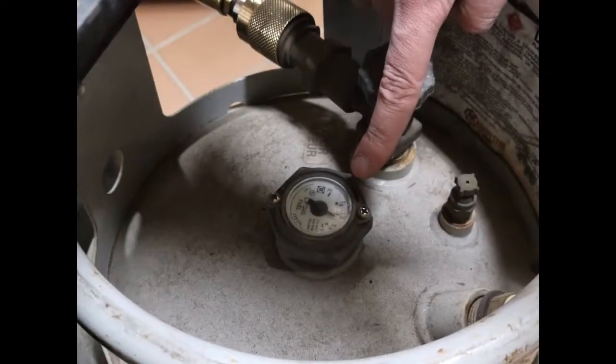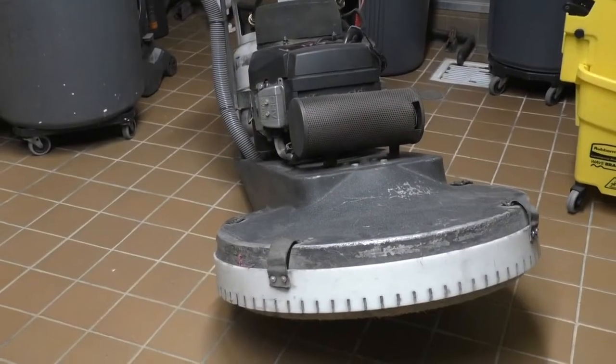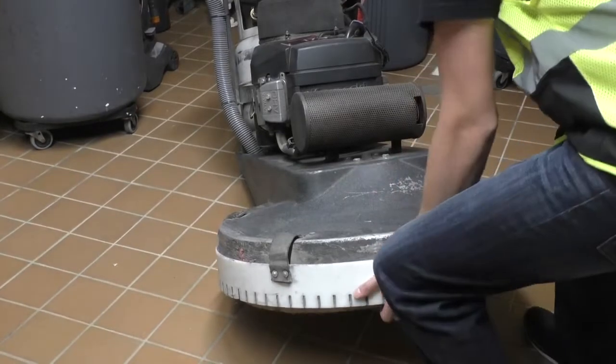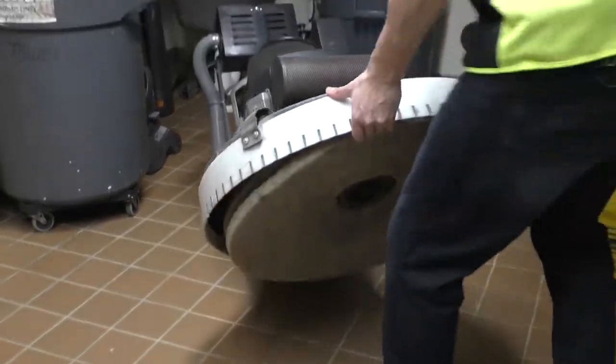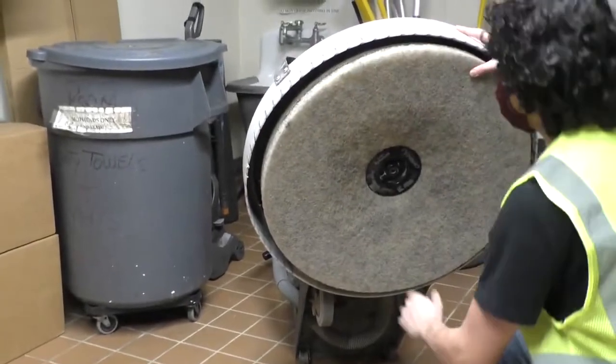To set up your propane burnisher, first check the propane tank to make sure you have enough fuel to complete the job. Then check to make sure you have a clean pad. If the pad has debris in it or is dirty, flip it over to the clean side or replace it.